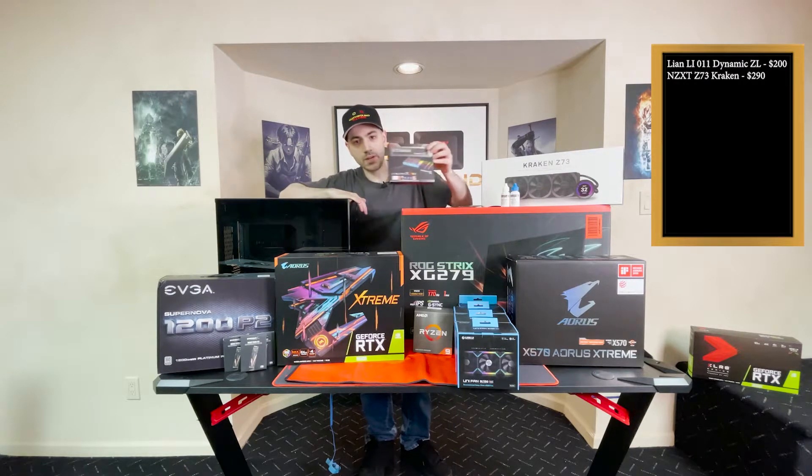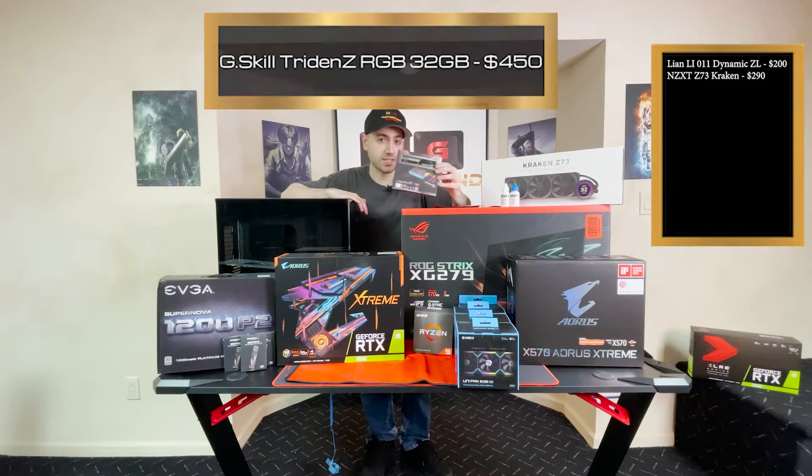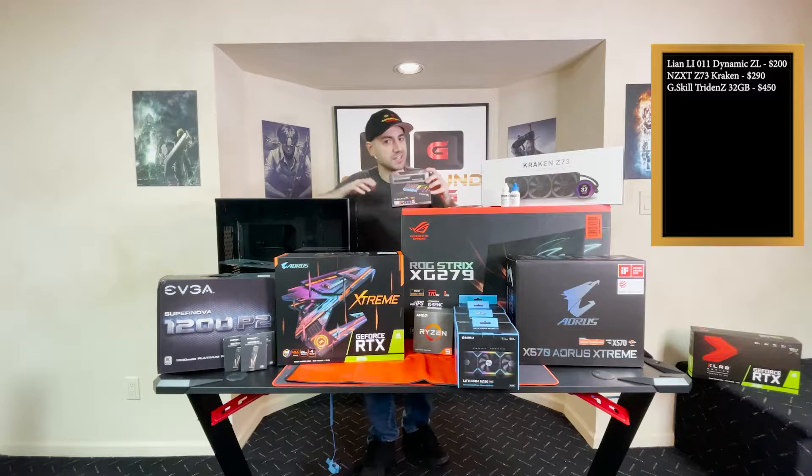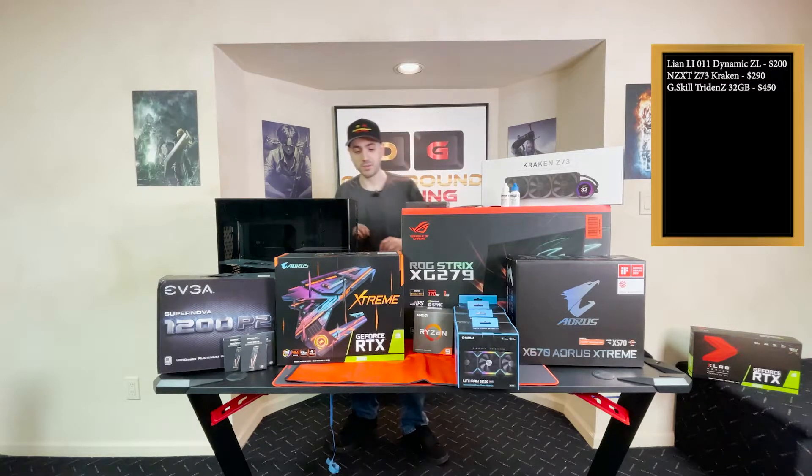Moving on, let's move on to the RAM. It's a 32 gigabyte set — DDR4000 with CAS latency 15. Look at the CAS latency; we'll talk about that in a future video if you don't know what that is. Look out for that when you're buying your RAM.